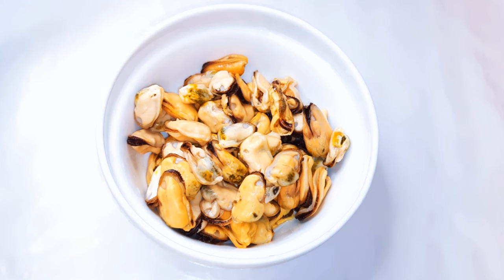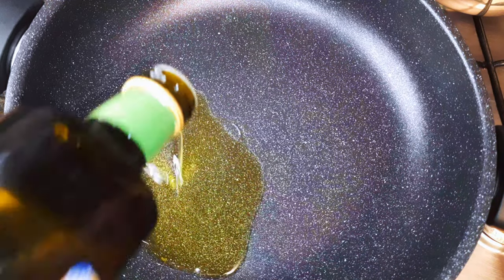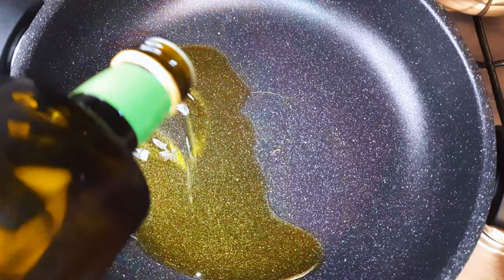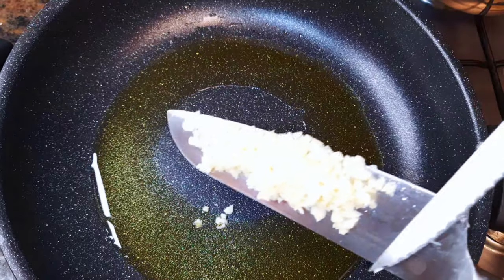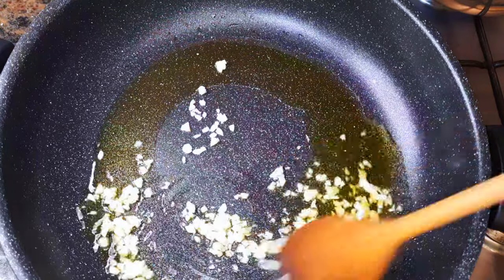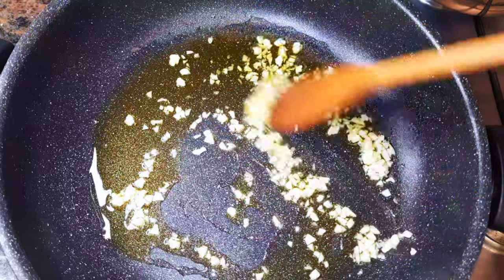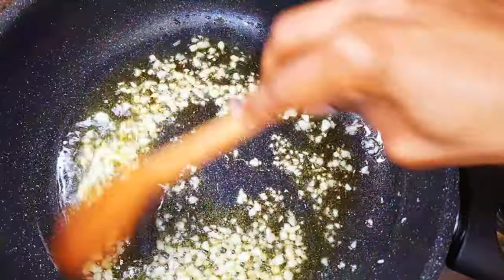As you can see, I've got some mussels here — this was from the supermarket and has been cleaned very well. I'll get a saucepan and come in with some olive oil. Next, I'll drop in my chopped garlic. I'm using about two cloves of garlic — feel free to use more if you want.